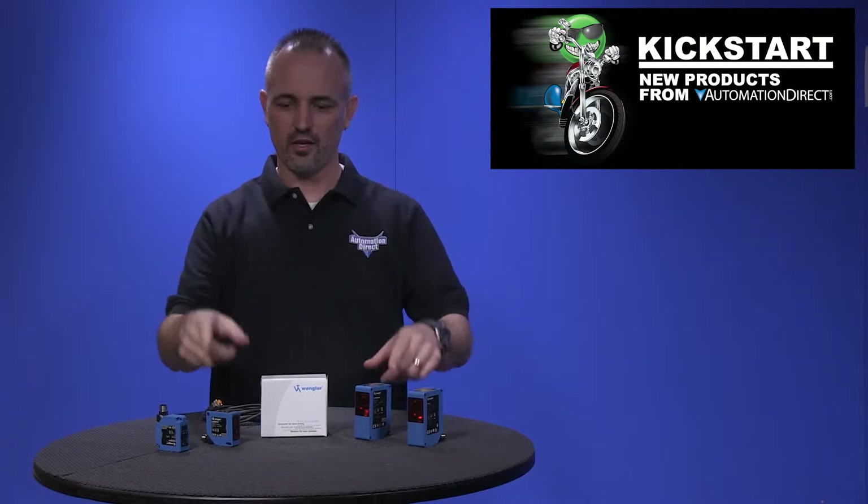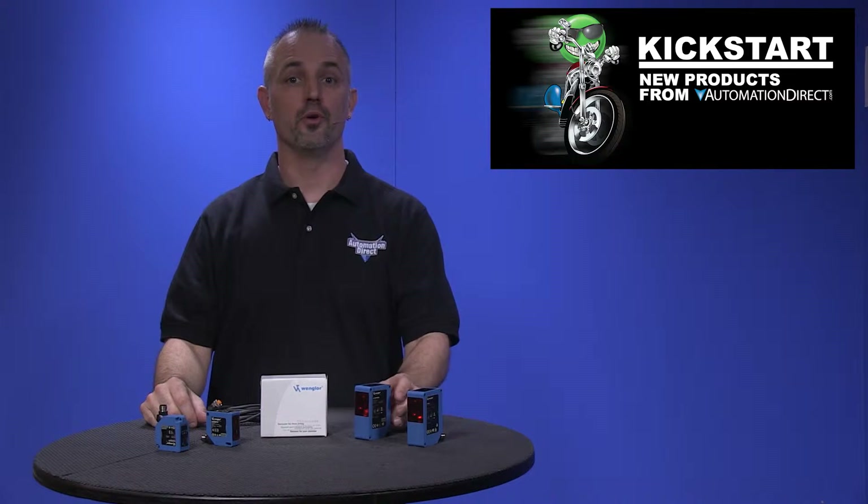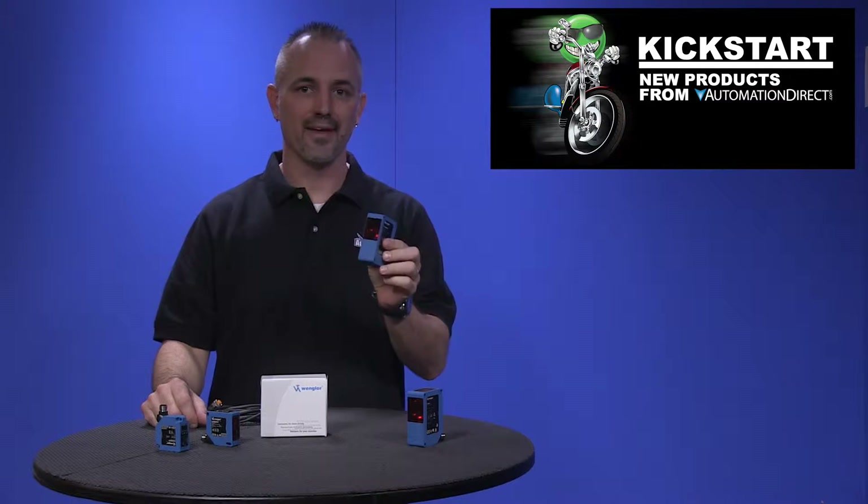Welcome to Kickstart, where you get to see new products here at AutomationDirect. Today I am going to show you our new laser distance measuring sensors from the brand Wangler.